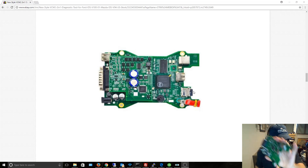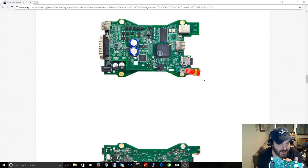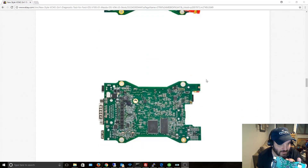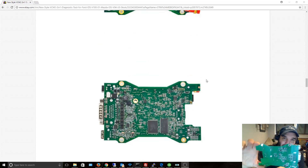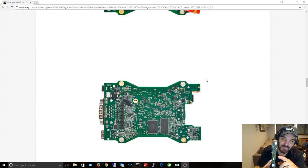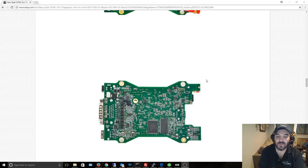There aren't even provisions on the motherboard for several of those chips — just a spot that looks like it might have a micro SD card slot, but it's not there. So it's definitely different from the pictures. If you send me a picture of the PCB, it should look exactly like what you send. The back of it is obviously missing a lot of chips, and the whole PCB is different.